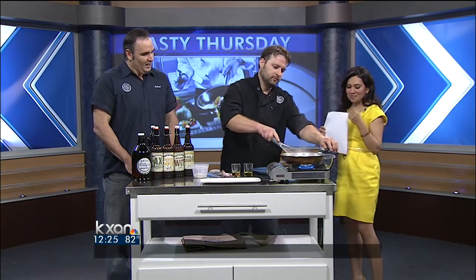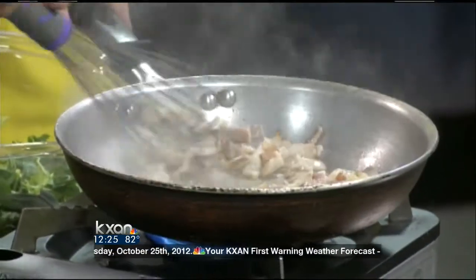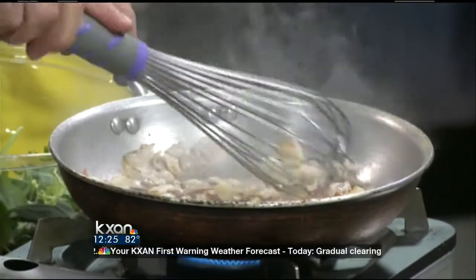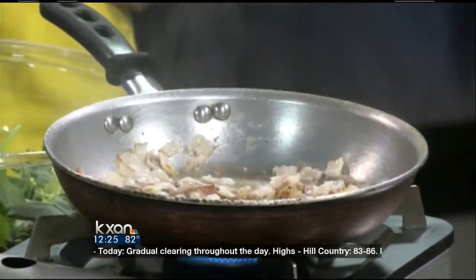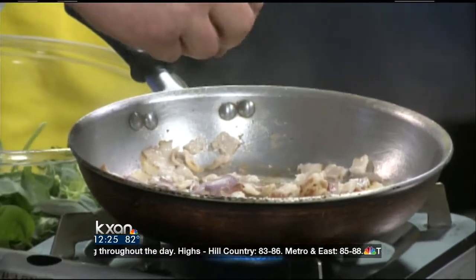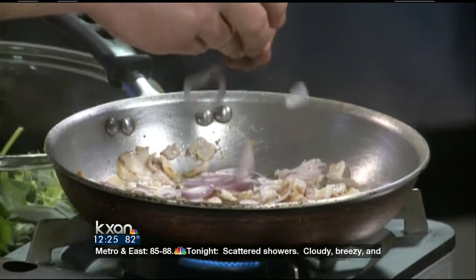A little bit about the restaurant over there — what can you tell us, Richard? Well, we've been open for six years now. We do brew our own beer. We're one of the few places in town that have a brewery on site — we have the freshest beer in town. We have our new brewer, Michael Waters. He's coming to us from Independence Brewing Company, and we're very excited about that.